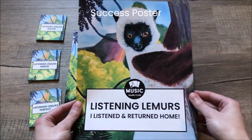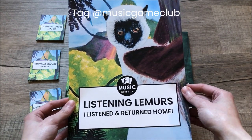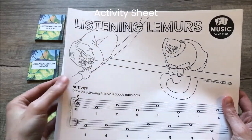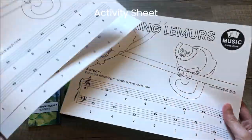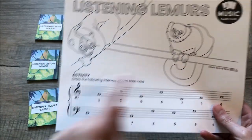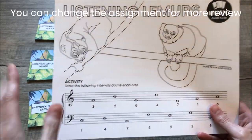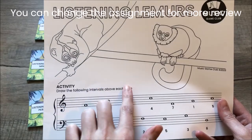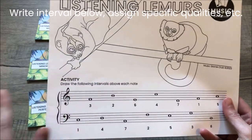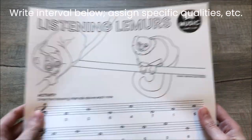When your student has completed the game, they can take a picture with the success poster that you can post on social media. Be sure to tag us at Music Game Club and we will be happy to celebrate with you. Finally, there are activity sheets you can send home — students can color the lemurs and write the intervals above each note. You can change the instructions each week, such as writing intervals below the notes, or identifying only minor or major intervals.